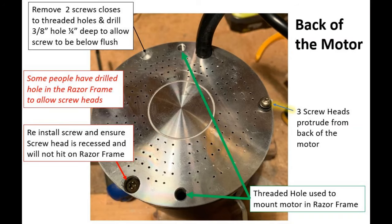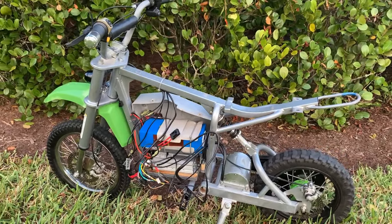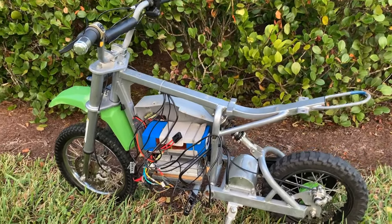What you're looking at is the back of the motor. There are three protruding screw heads; two of them closest to the threaded hole clash with the frame. I chose to drill a small counterbore hole and recess the screw heads. I also had to trim the other side of the screw with a hacksaw just a little bit. Some people have chosen to drill the frame instead so it accepts the protruding screw heads and the motor bolts right in.